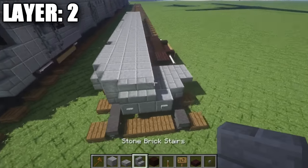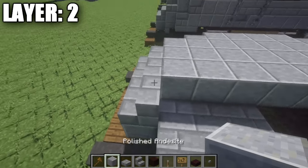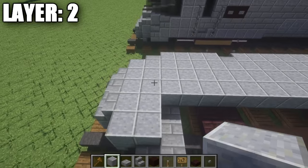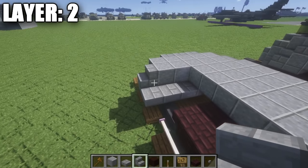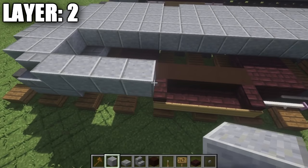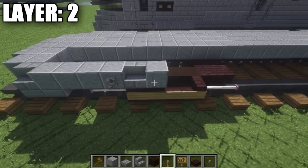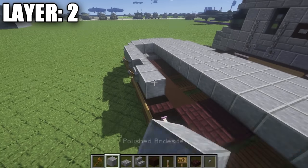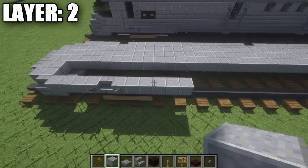All right guys, moving on to layer two. For layer two, we want to take our stone brick stairs and place down a row of three on top of these three polished andesite blocks. Behind that row of three stone brick stairs, we're going to place down a row of five polished andesite, then a second row of five polished andesite, followed by a stone brick stair to the side. From the stone brick stair on the side, we're going to take our polished andesite and go back one, two, three, four polished andesite full blocks, followed by a stone brick stair, then a polished andesite block. On the two polished andesite blocks next to the stone brick stair, we're going to place down two levers.